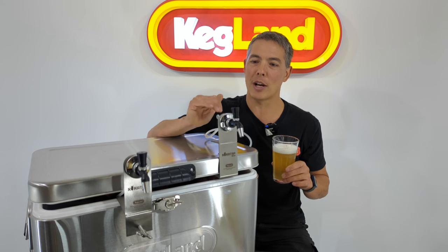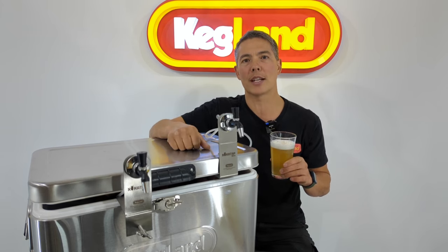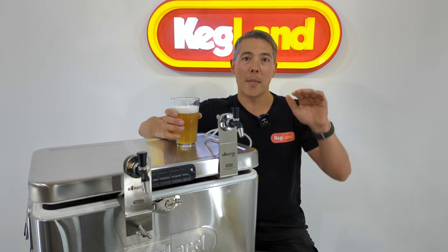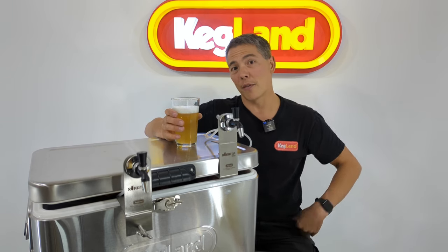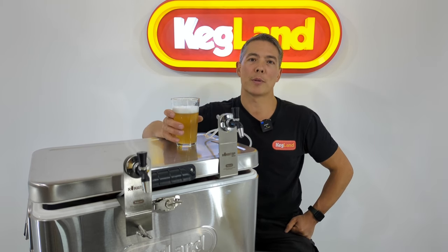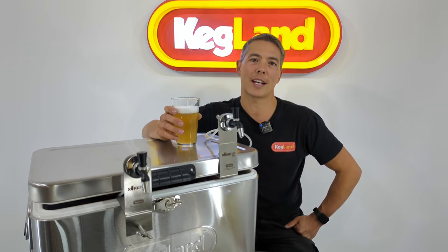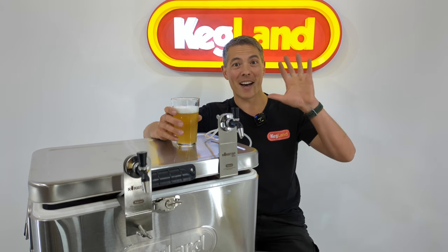Such an easy solution — totally would recommend this for anybody with a portable setup, or taking small kegs to a friend's house. You're not going to find a better solution. If you guys want to hear about other stuff coming out, hit subscribe in the bottom right-hand corner. If you want a notification, hit that bell. Also sign up to our Facebook homebrew community group — search the Kegland homebrew community group on Facebook and join in on the discussion. See you guys next time. Bye.